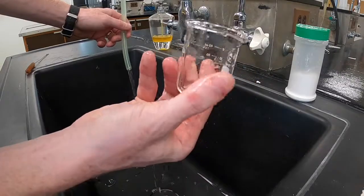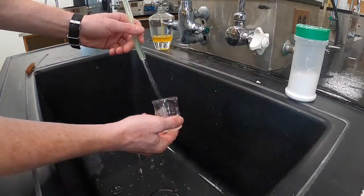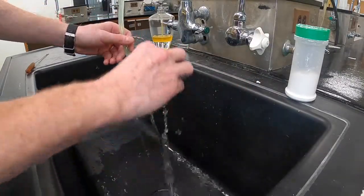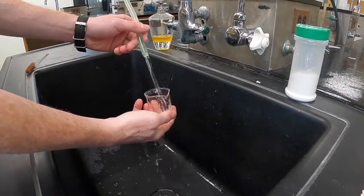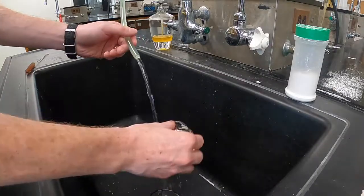Once you've removed the soap residue, you can start the rinsing steps. The first rinsing step is to rinse with several large portions of tap water, and this should remove most of the residue of the soap and any remaining particulate.